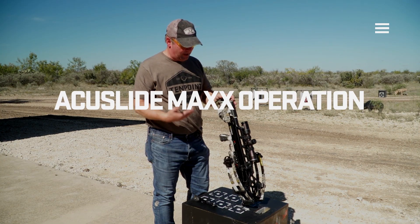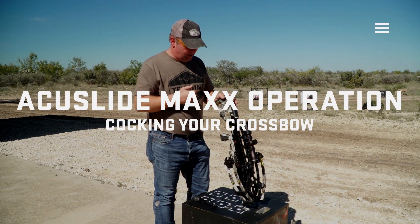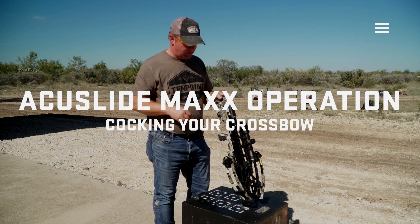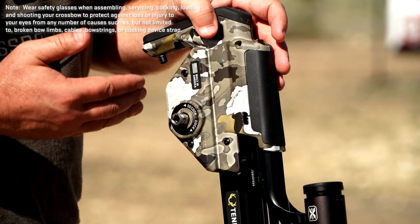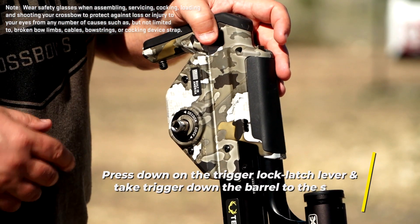Hi. Today I want to talk to you about cocking and decocking the AccuSlide Max Crossbows. So to start with, your trigger box is going to be in the rearward position, like you've just shot the bow.